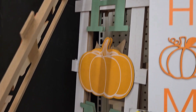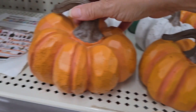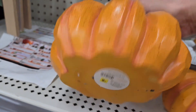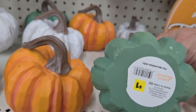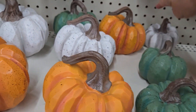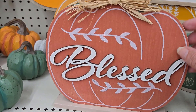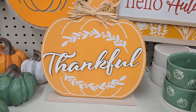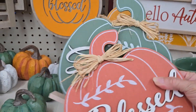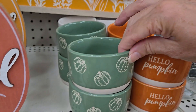They have a ladder sign that says 'Fall' or 'Home' for five dollars — great price. They have cute little shaved pumpkins in three different sizes and colors: the bigger one for five dollars, a medium for three, and the smaller for just a dollar. I really like that natural-looking style pumpkin — it's different from the usual perfect-shaped one.